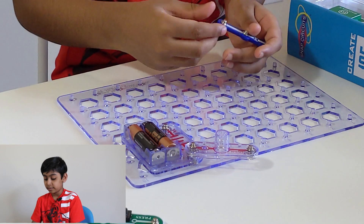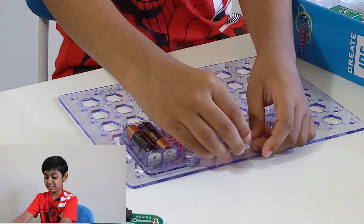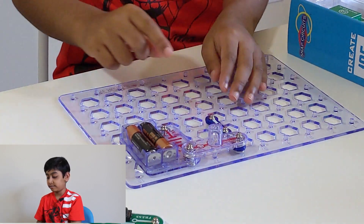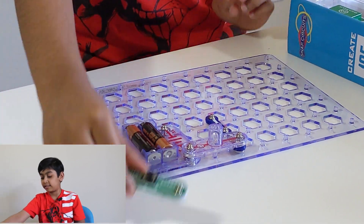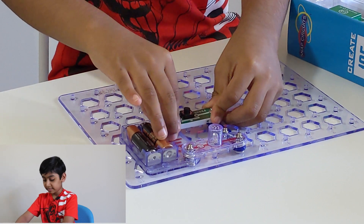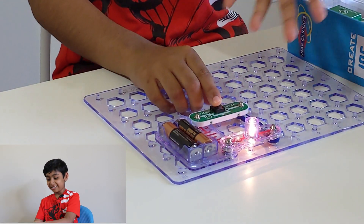You move the lamp like this, then put the wire connector right here, and press the lamp on. Finally, we need the switch — put it right here. Now watch: it turned on the light! That's why it's called turning on the light.